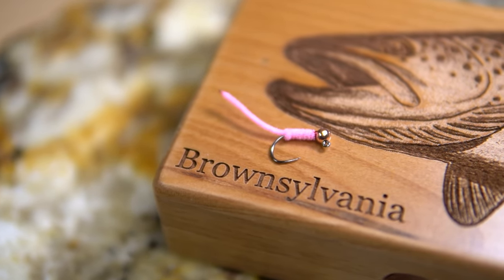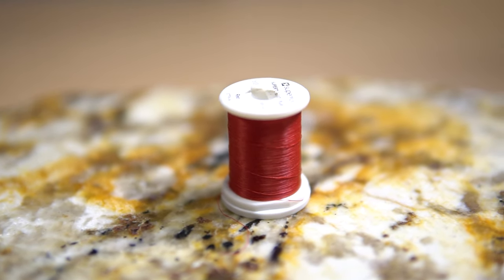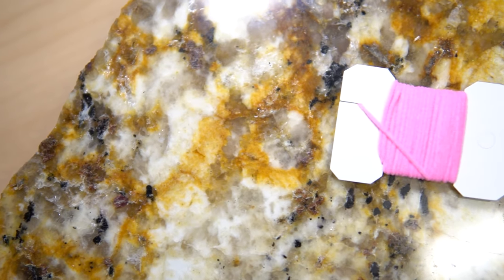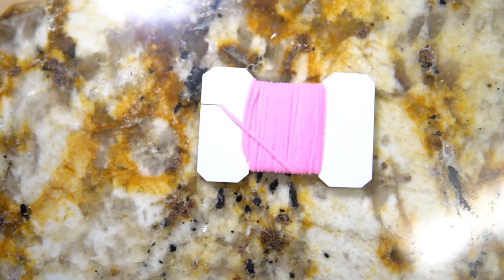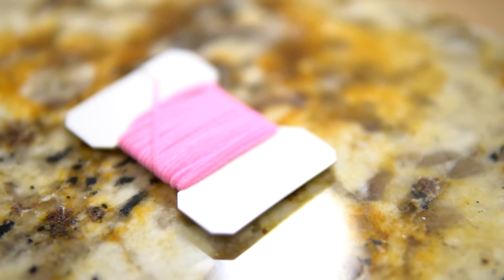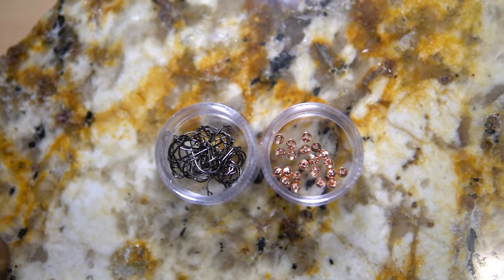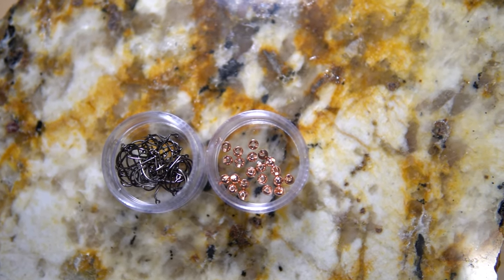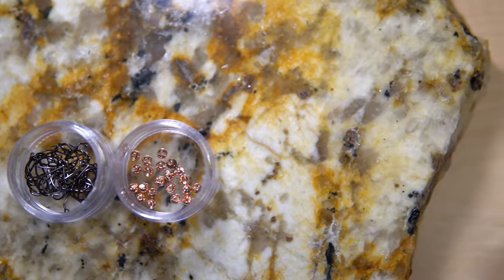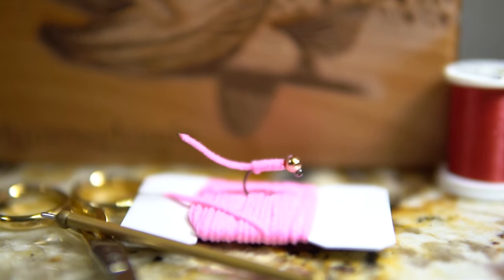For this fly, the materials you'll need are red 6/0 thread — you could use 8/0 as well — micro pink chenille, a size 10 Orient Sun 5240 hook, and a size 3.8 millimeter copper tungsten slotted bead. Just like the green weenie, there aren't very many materials, so it's a quick, simple, and super effective tie. You can tie a bunch of these within minutes.